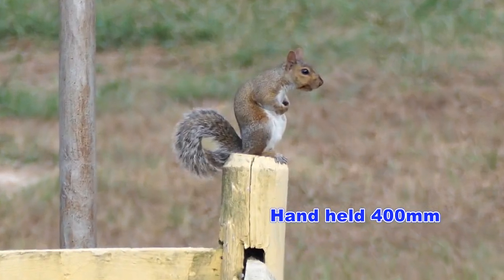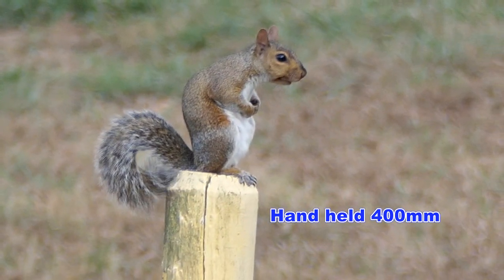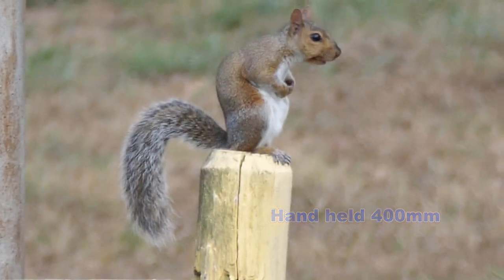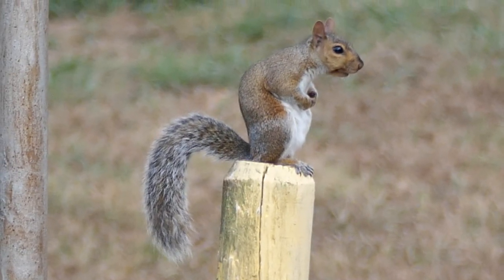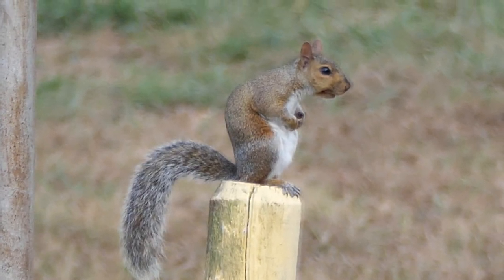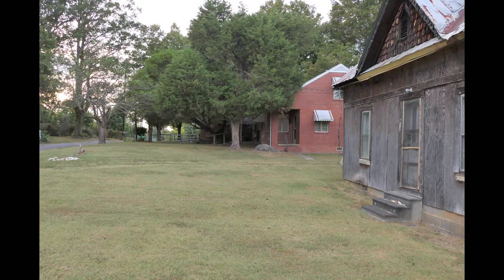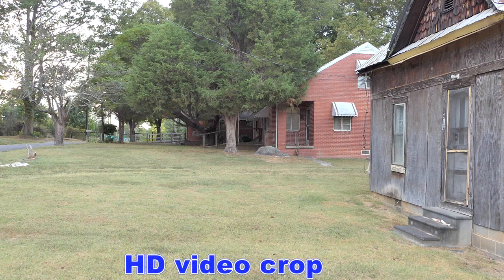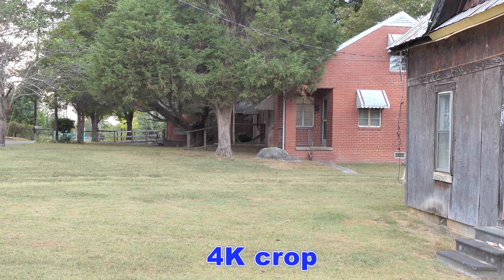Let's zoom in to see how sharp it is. There is only 2-axis image stabilization in 4K, not the 5-axis stabilization you get in HD video, but you are buying this camera for the 4K video if you shoot video. This is the scene in still mode in the camera. This is what the crop mode looks like in HD video. This is the scene in the 4K crop mode in the camera.